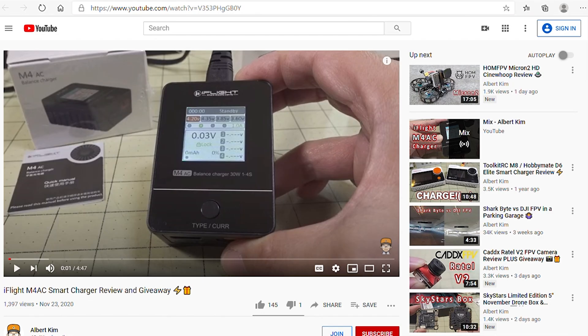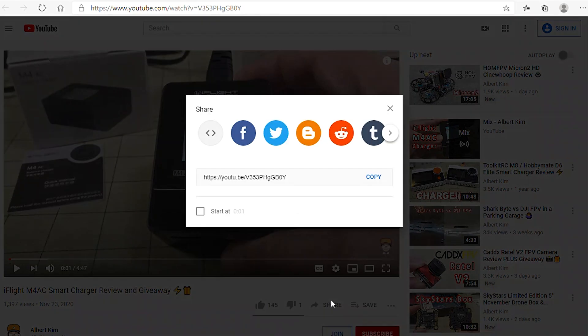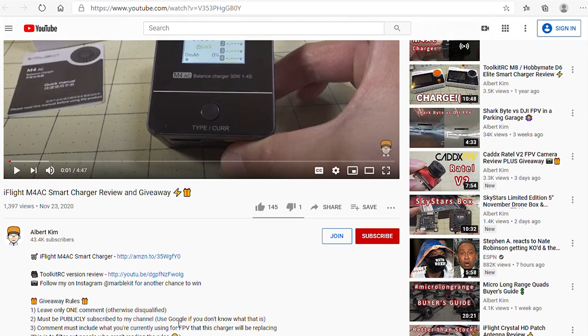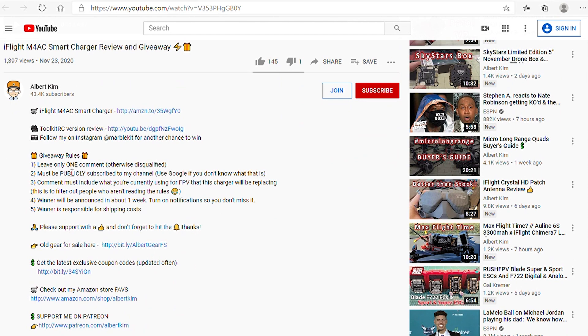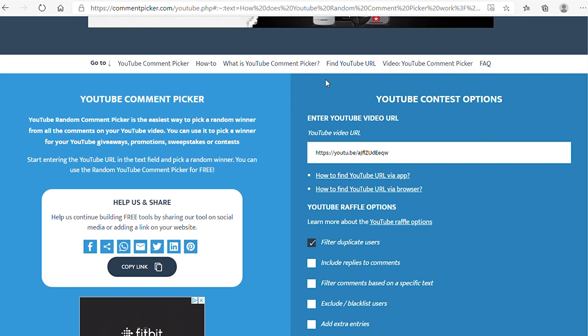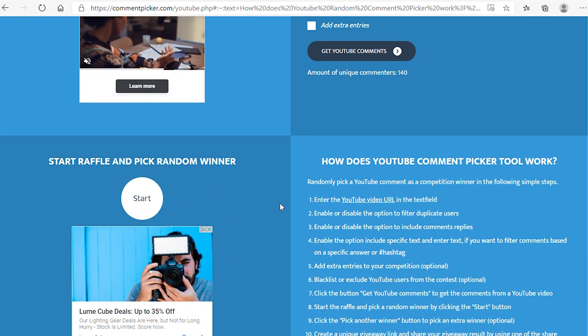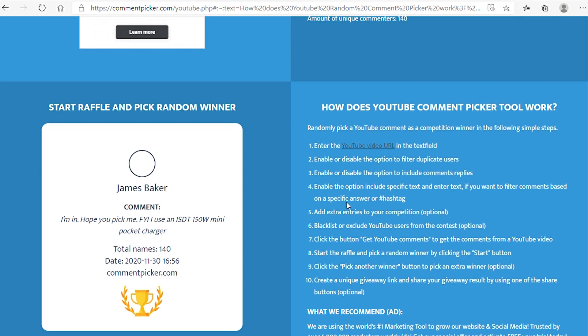Let's go ahead and pick the winner of the Smart Charger. Basically the same rules as before. Putting in this new video — 140 comments on that one. Let's pick a winner.